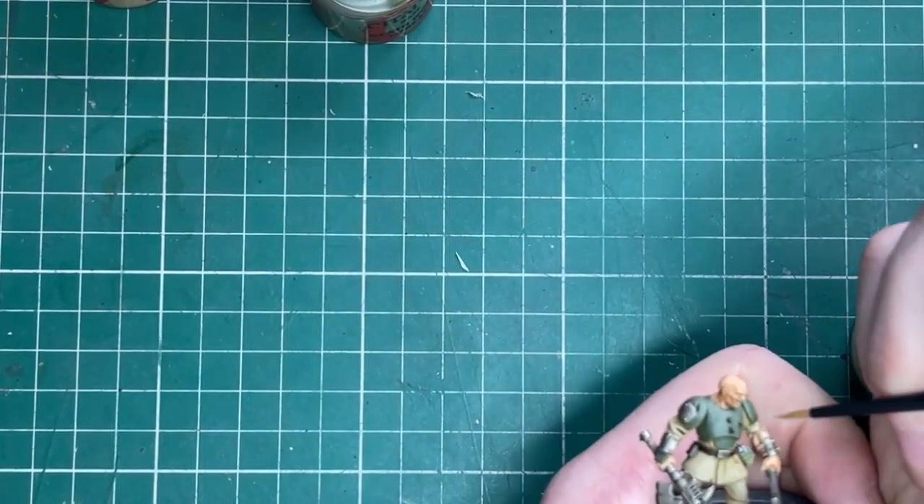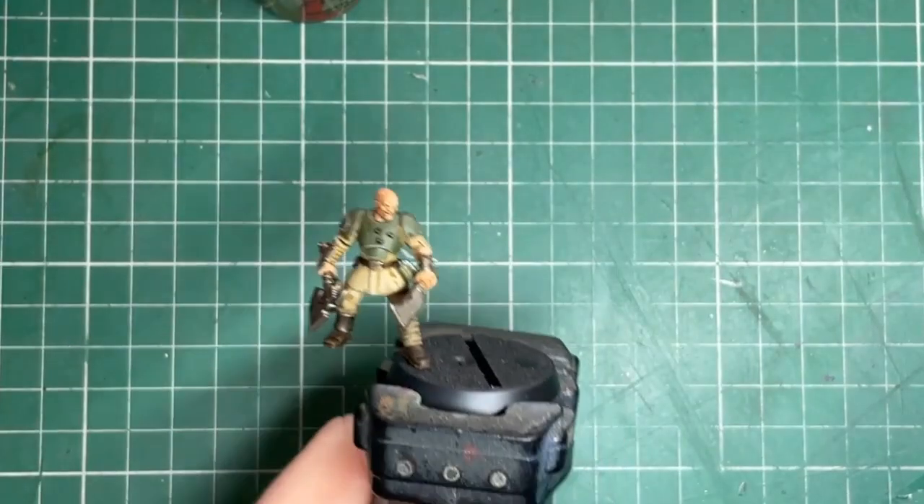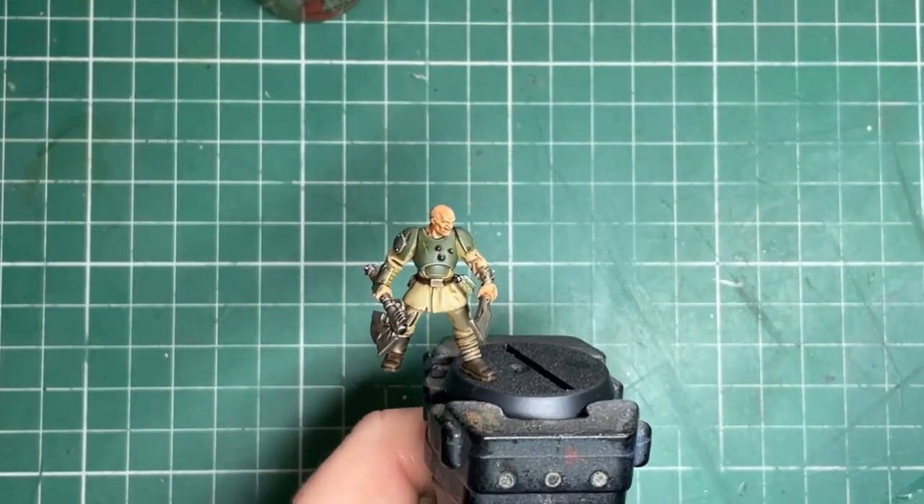Next up is Creed Khaki — you don't need much of this, but it just adds a bit of sharpness. It's just for the little edges of the armor panels.